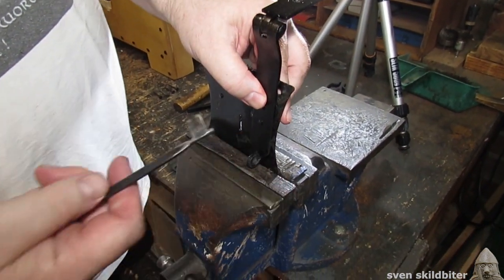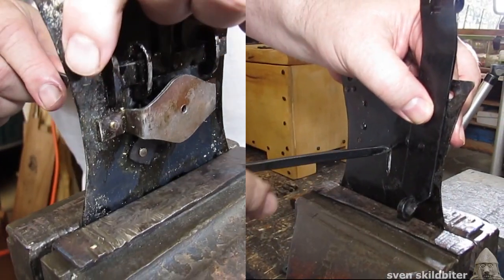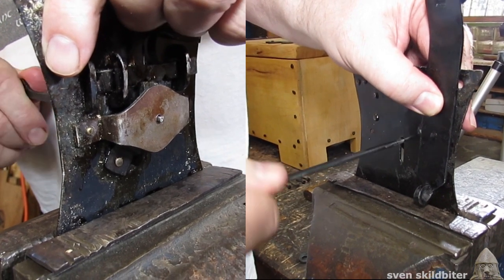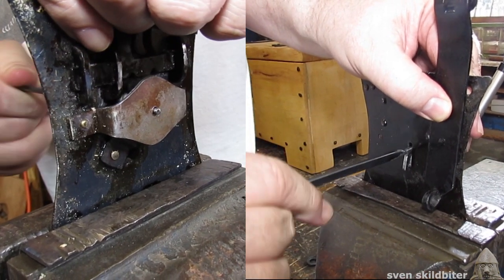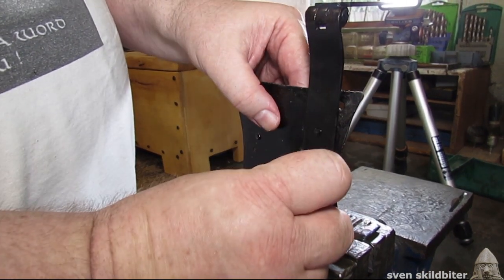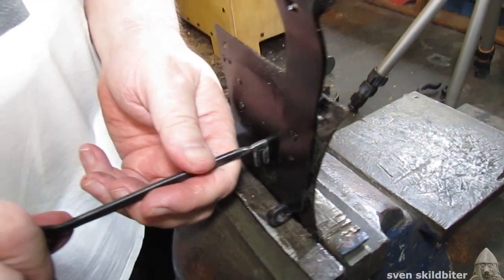The key goes into a ward plate, the key rotates and it comes out and now that's locked. Okay so we're going to unlock it so it goes in,